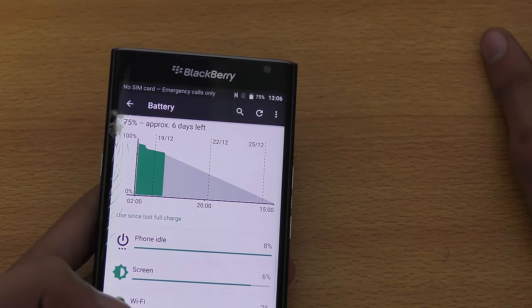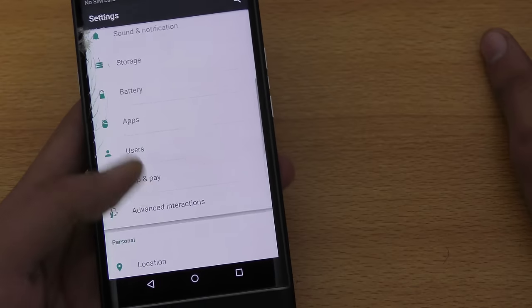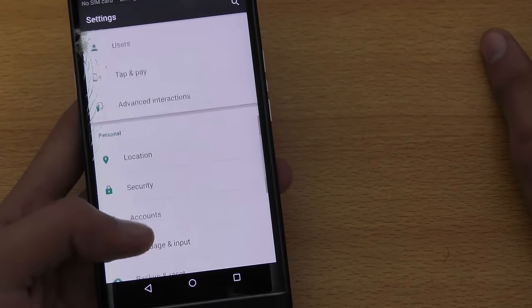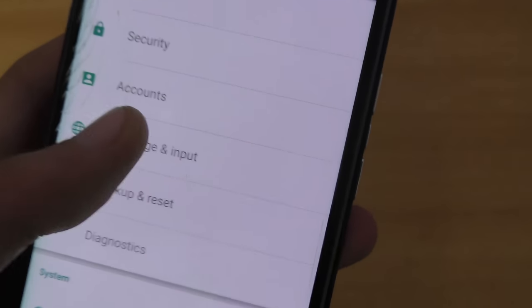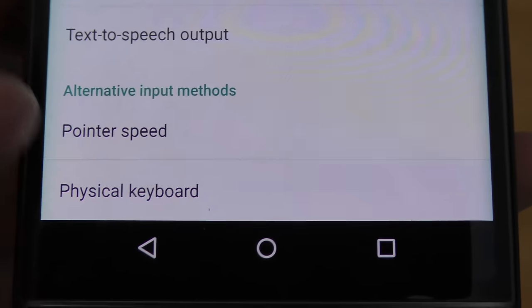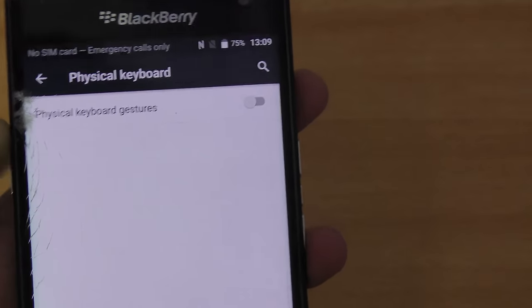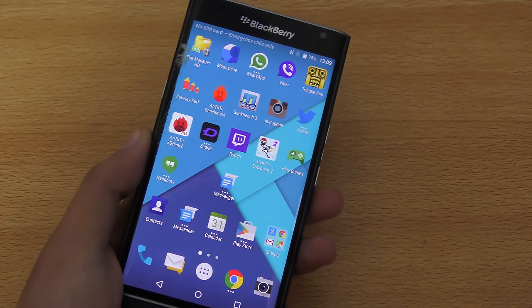You can also toggle the physical keyboard gestures. Go into Language and Input, scroll to the bottom, and find Physical Keyboard. From here you can turn off physical gestures if you don't like them, though keeping them on makes the Android experience more enjoyable.